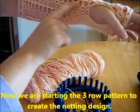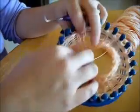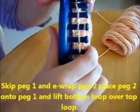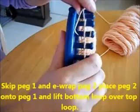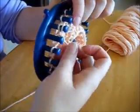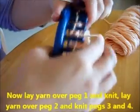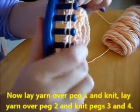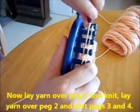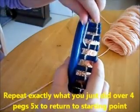Now we're going to start working the three-row pattern to create the netted design. Skip peg one and e-wrap peg two, place peg two onto peg one, and lift the bottom loop over the top — just like you did to create the hole in the base. Now lay yarn over peg one and knit. Lay yarn over peg two and knit three and four. So you're going to do that hole pattern.